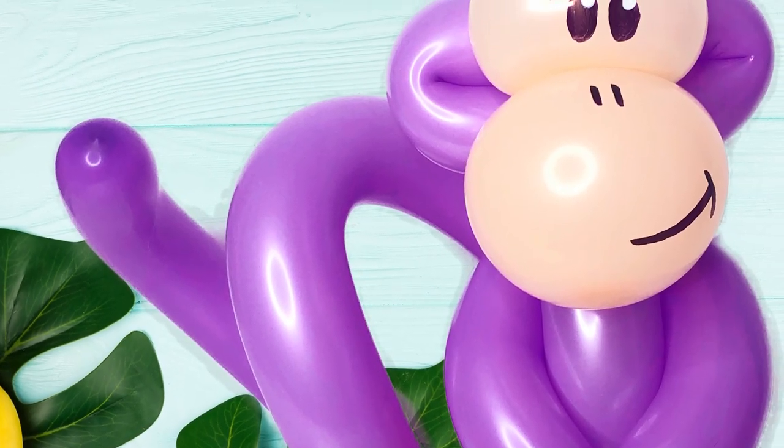Hey guys, welcome back to Tutorial Tuesday. It's time for another free balloon animal tutorial just for you guys. Today we are doing a Dora the Explorer themed design that's really fast and easy.